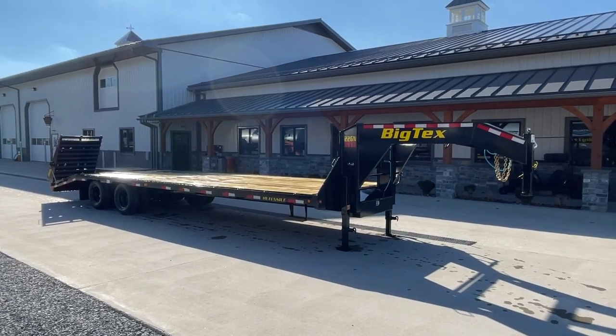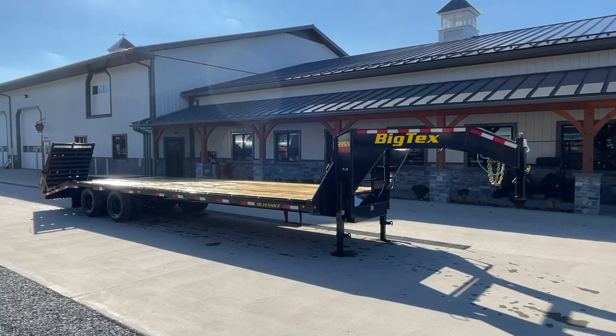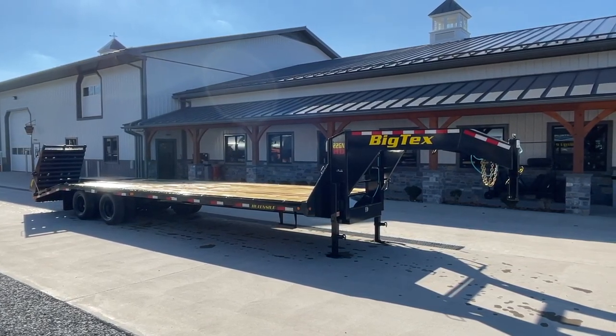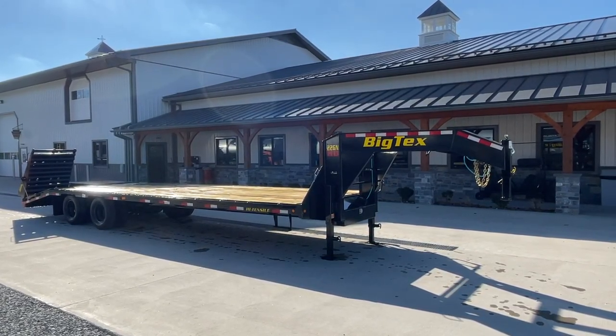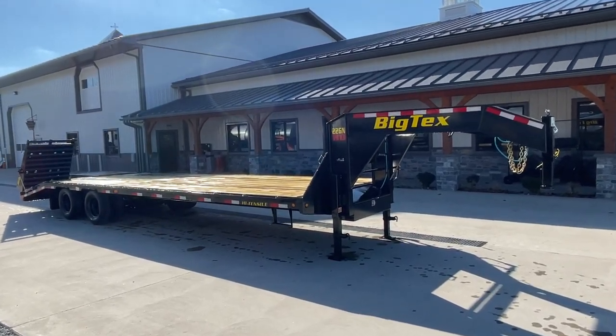Hi guys, Greg at Best Choice Trailer. I'm going to take you for a walk around a BigTex 102 by 25 plus 5 tandem dual 22GN gooseneck deck over. Take you for a walk around this unit and show you all the features.